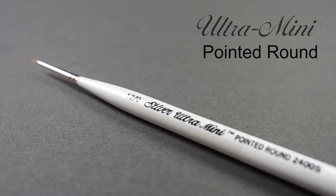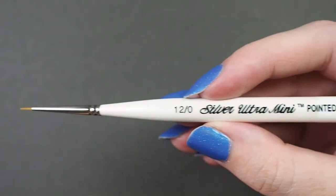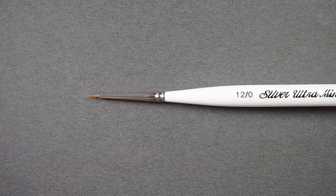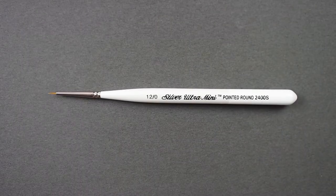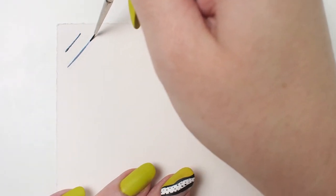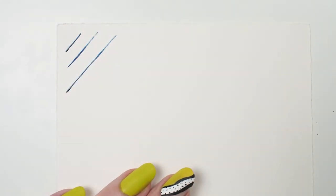Here we have the Silver Ultra Mini Pointed Round. These brushes have high-quality Japanese synthetic filaments that are soft and smooth. But it's not just about the head — we also have the comfort grip. Given the delicate nature of this precise tool, having that ergonomic shape will allow the brush to rest comfortably in your hand for hours of painting.